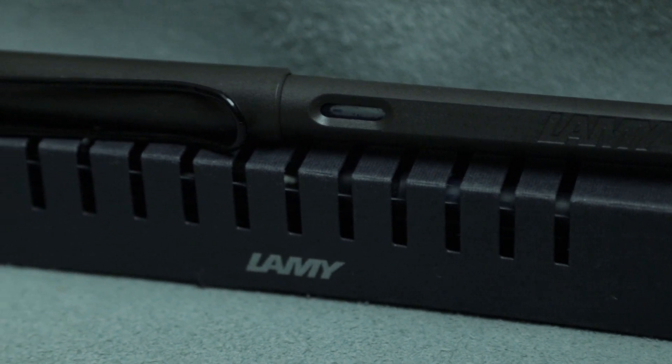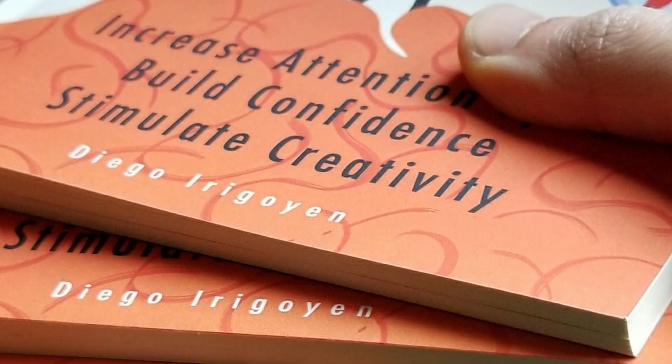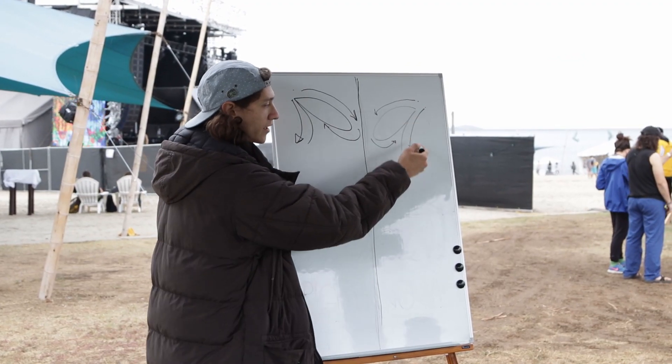Hi friends, welcome back to another pen review. We're going to be talking about the Lamy Safari today. Thank you so much for tuning in. My name is Diego Higuain. If this is your first time here, I go by Dye and Dual Pen because I write with both hands, and I am a fine artist, an author, as well as an art educator.